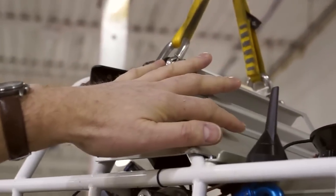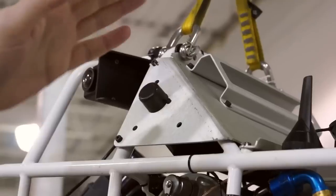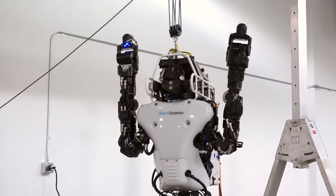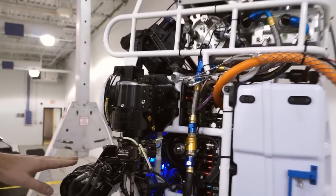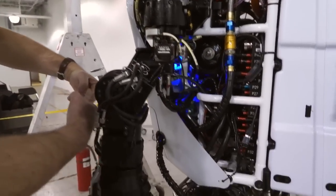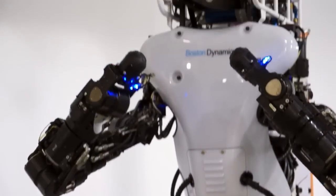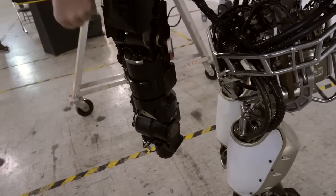Up here there will be a set of computers that the teams will use to process images out of the sensor head and then command the robot to do its tasks. The arms have been repositioned on this robot — basically the shoulders have been flipped over, so the arms come out from much lower in the robot. This allows users to have more workspace in front of the robot so they can see what its hands are doing. These are the older forearms, but we will have a new set of electric forearms which have a wrist degree of freedom, allowing them to turn door knobs without having to torque the whole arm.